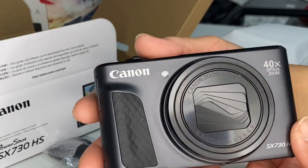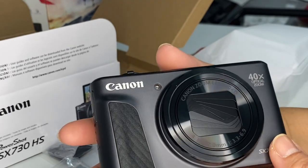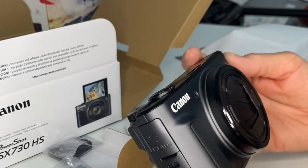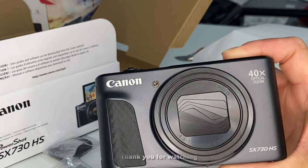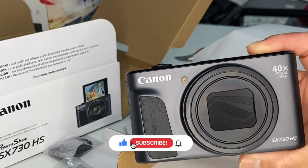Because I was using my cell phone, but my phone's memory is almost full, so I decided to buy this camera. So we'll see. It's a Canon PowerShot SX730HS.